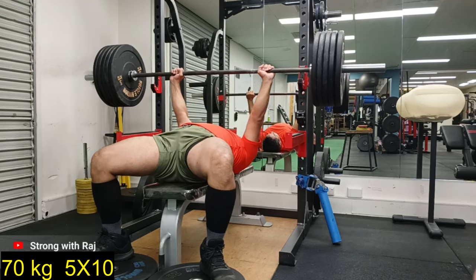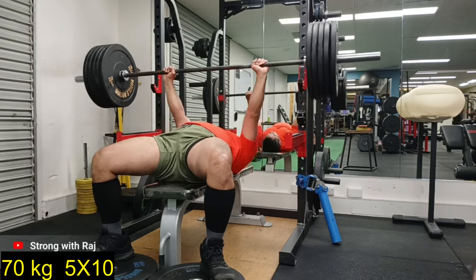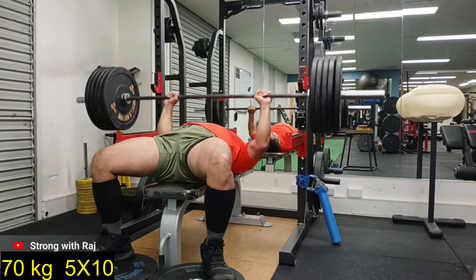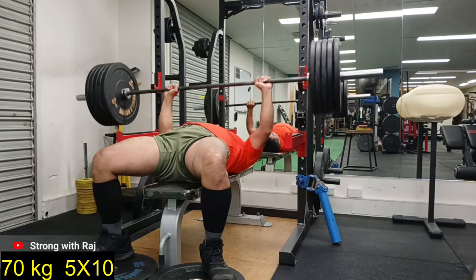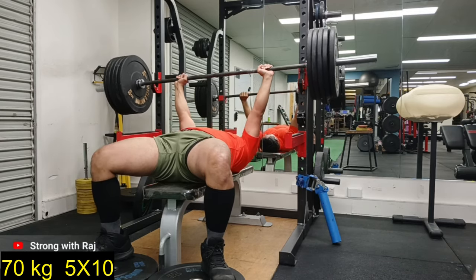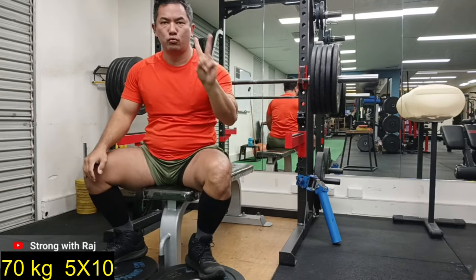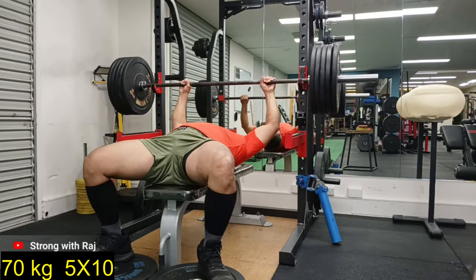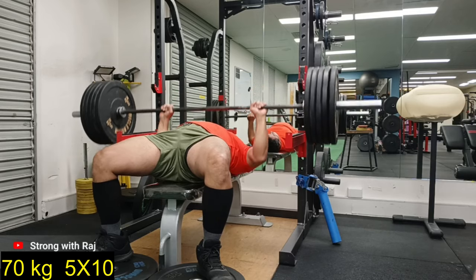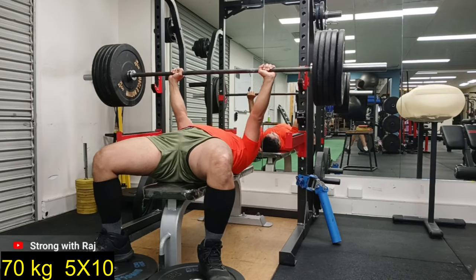I'm also not bringing the bar all the way down to touch my chest — something I'm not used to, but I have to start doing it. I can see in the mirror my bar comes very close to my chest, but I made a point not to touch it and not go too deep where imbalances can be exposed — where my traps and shoulder, which must be weak, get slower. I feel I should really control my descent a bit more, but you can't go very slow when the weight is lighter.